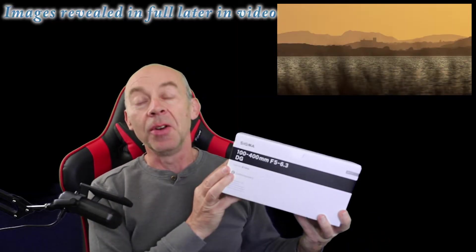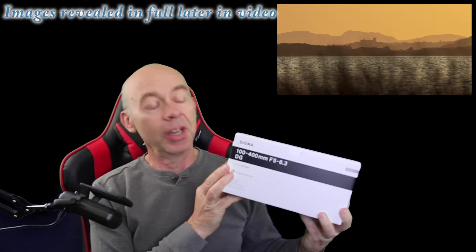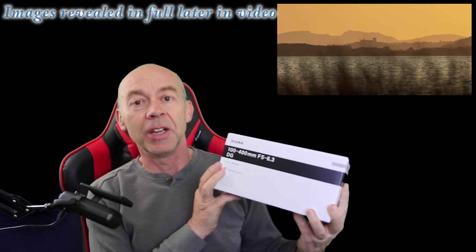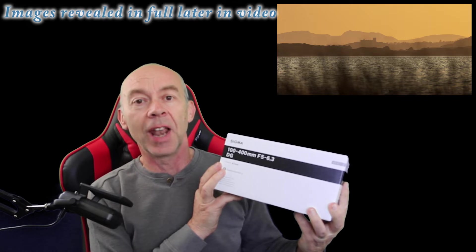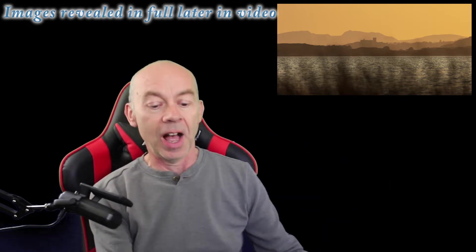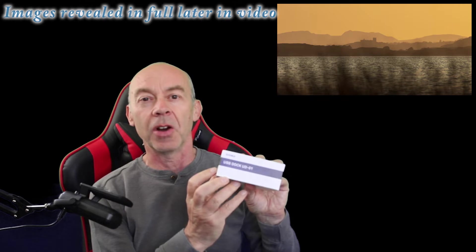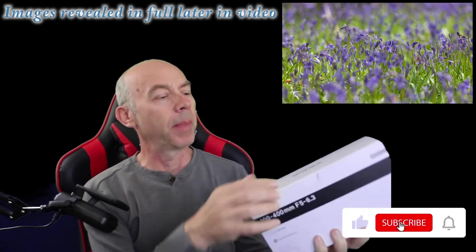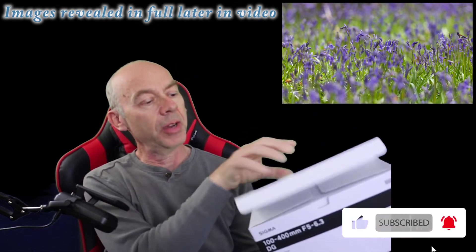Hi and welcome to this video. My new lens has finally arrived — the Sigma 100 to 400 millimeter lens, my new lens for landscape photography. I also have the USB dock. In this video I'll be doing an unboxing of both the lens and the USB dock, and then I'll be showing some sample images.